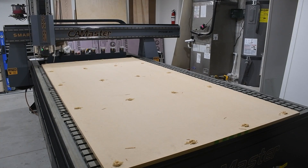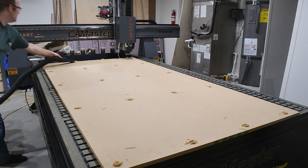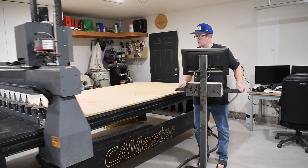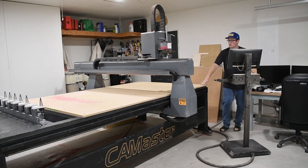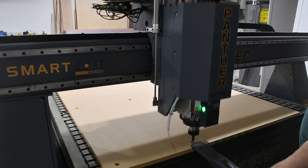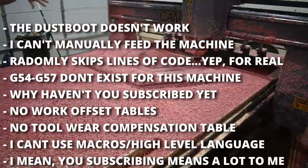My next big complaint after the customer service would have to be the controller software. For example, I can't adjust the rapid rate of the machine, which is super dangerous because the entire machine comes running at me at 2,000 inches per minute, which is pretty fast, and it about makes me poop myself. I hate it. I have never dealt with a CNC machine that you could not adjust the rapid on. But let's move on.